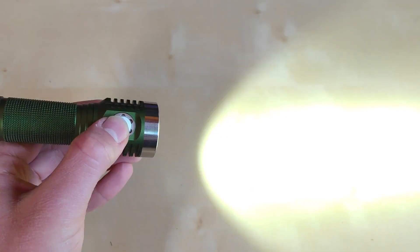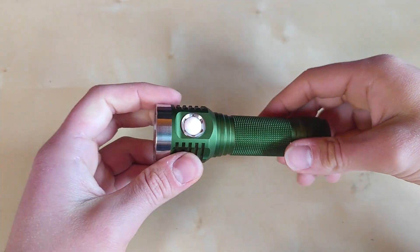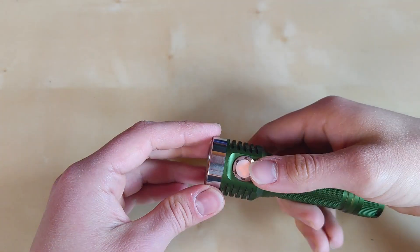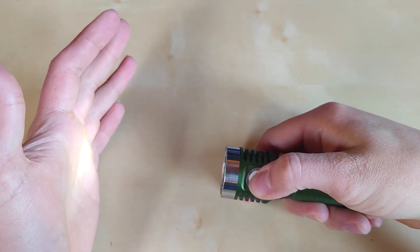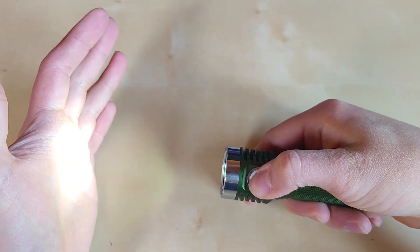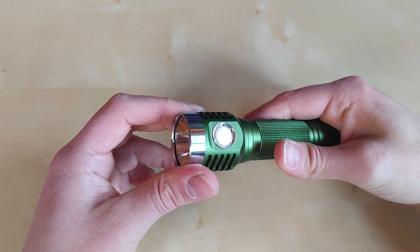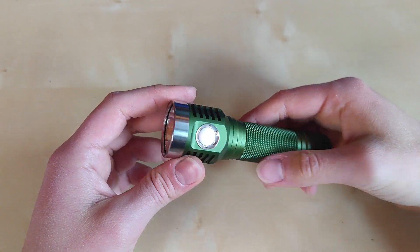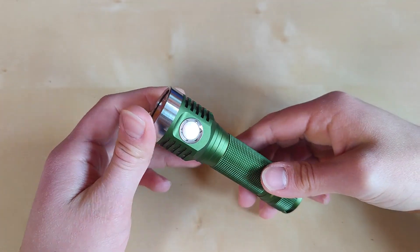Three clicks from off for battery check — counting the blinks: one, two, three, four — pause — one, two. So that's 4.2 volts, which is full. You can also change from stepless dimming to stepped modes while on: three clicks switches to set modes instead of smooth ramping, then three clicks from off to turn it on again. Those are the main features; check my Anduril tutorial for more info.